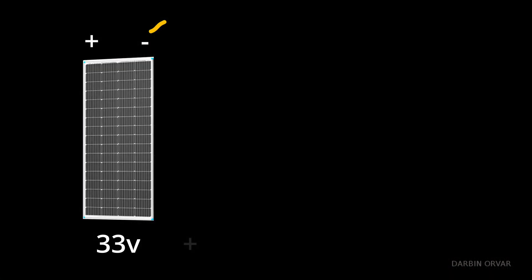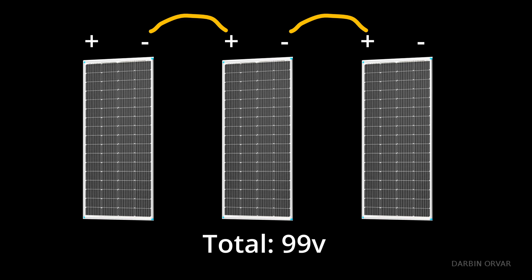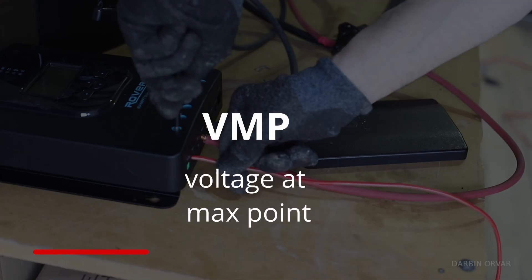If you're wiring panels in series, add the VOC values to ensure you stay within your charge controller's limit. For maximum efficiency, especially with MPPT controllers, you'll want to operate close to VMP.